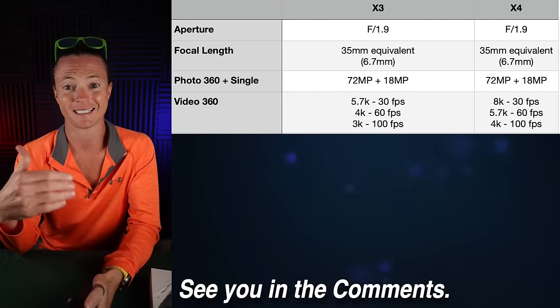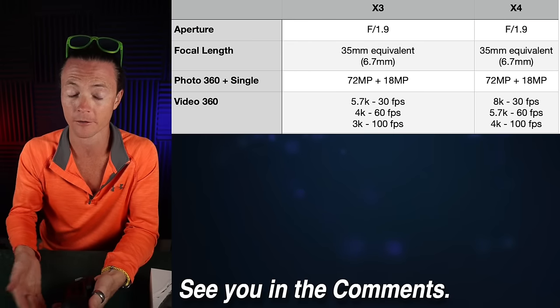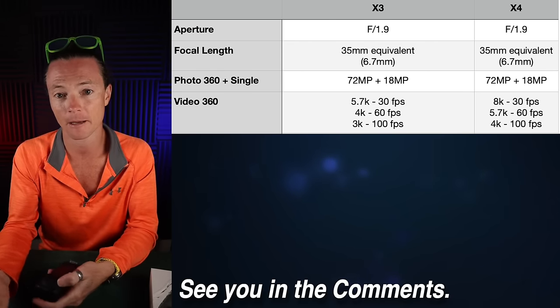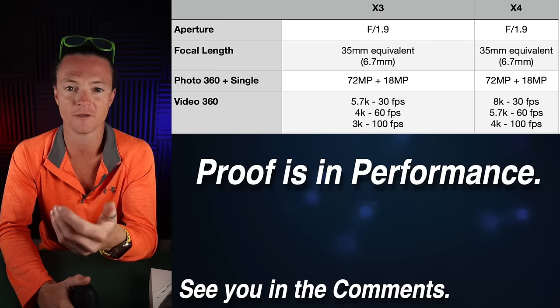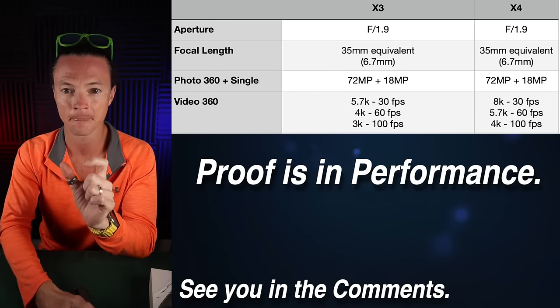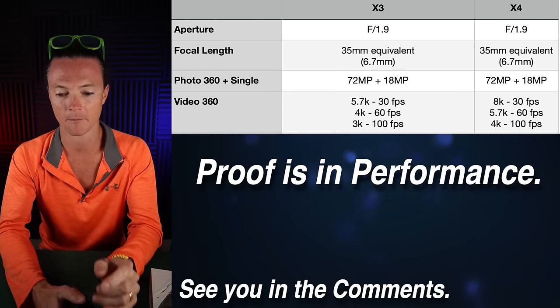The new X4 is going to give us 8K 30, 5.7K 60, and 4K 100 — so that's a nice bump. It will be very interesting to see how that plays out. I believe the proof is in the performance, not in the paper. We're looking at specs right now just for comparison, but at the end of the day, keep that in mind.